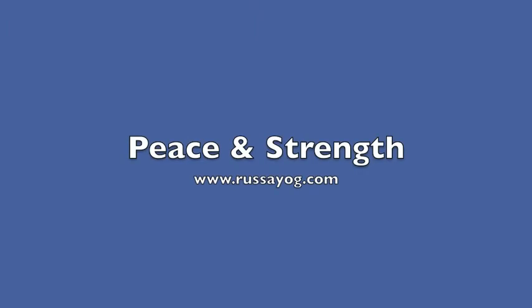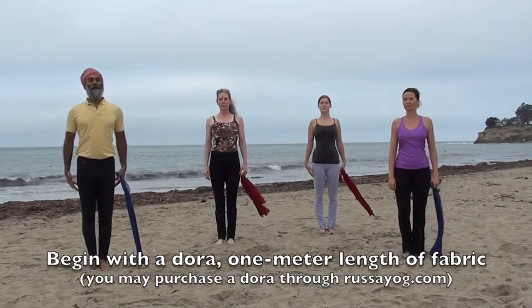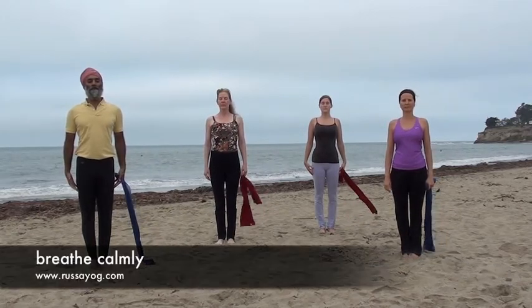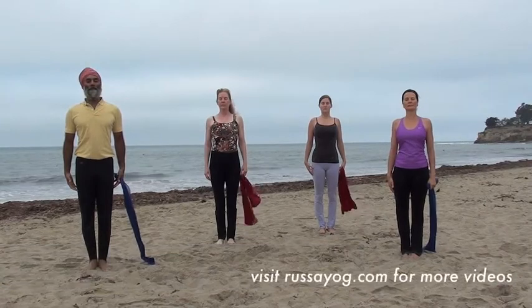For this pranayama you need a dhora, a one meter length of fabric. Let's start by standing tall in mountain pose, feet together, chest lifted, shoulders back and down. Hold the dhora at your side and take two calm breaths.